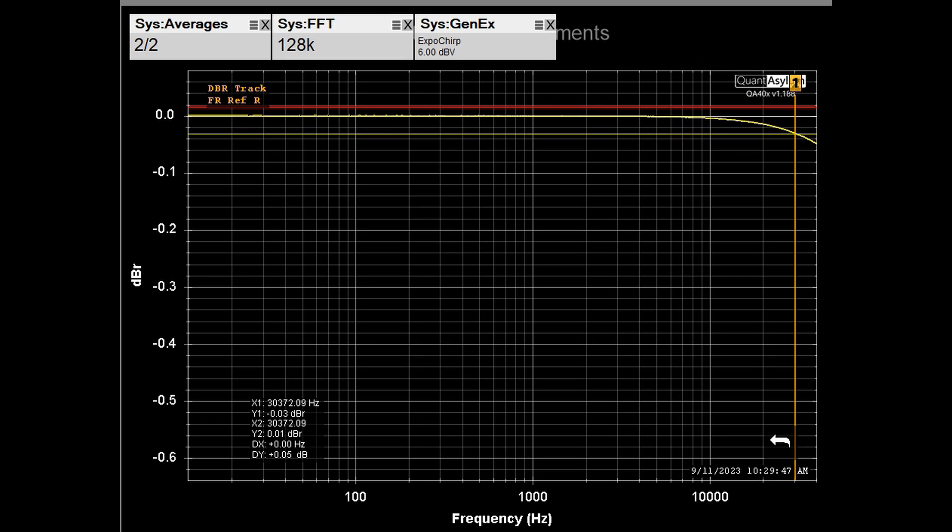With the 10-foot Transparent Reference speaker wire hooked up, there is really no difference in the shape of the frequency response either. It measures 0.05 dB down versus 0.04 dB for my homemade cable, which is essentially just measurement error. Basically no change at all across the 10 Hz to 40 kHz range.